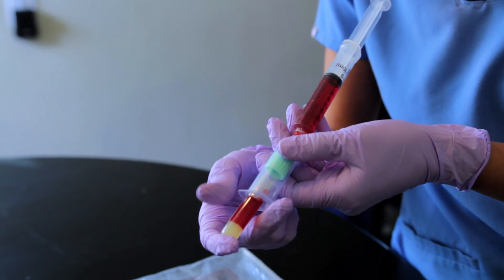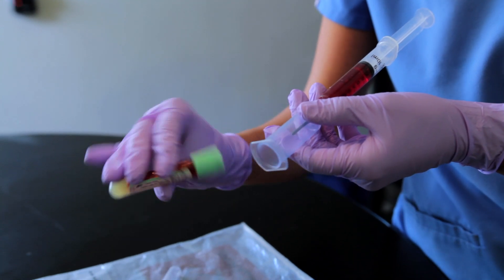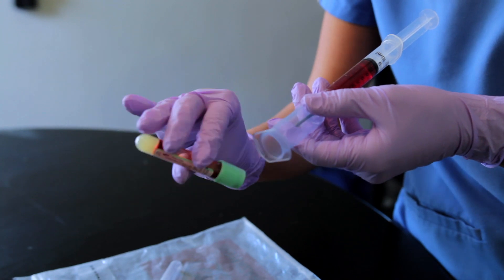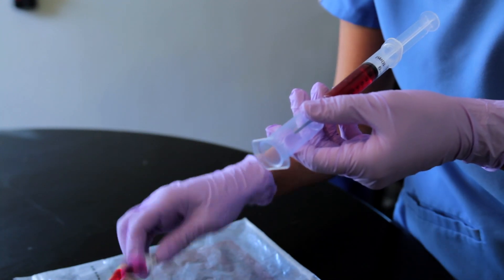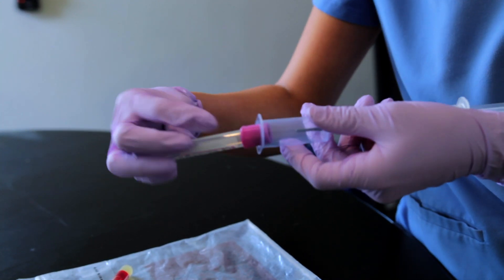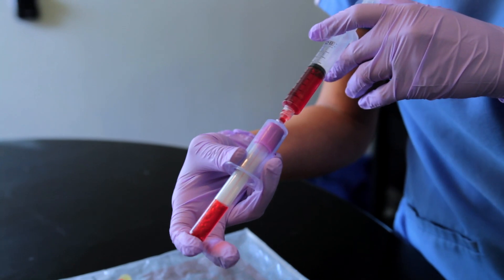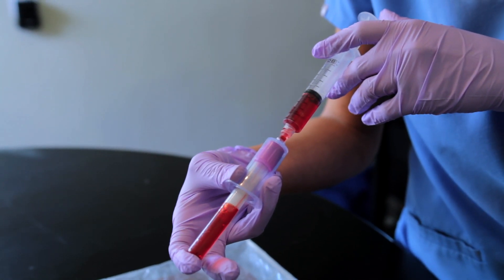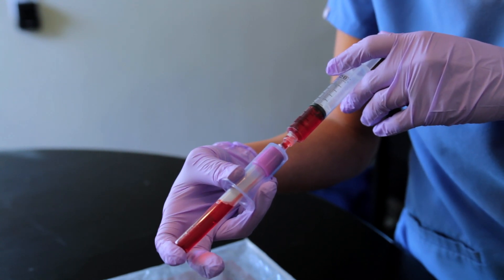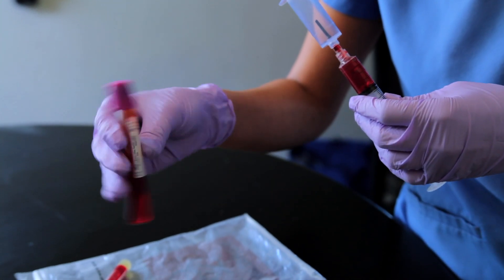I'm going to remove it and then I'm going to invert it eight times. I'm going to put that to the side and then collect my purple top tube, which we need about six mils. I'm going to put that in and you're going to see it's collecting, and based on the pressure it stops and we have a good amount. Then I'm going to remove it and invert it eight times.